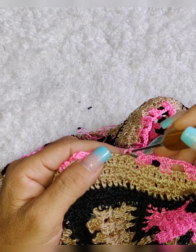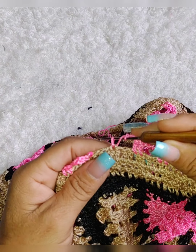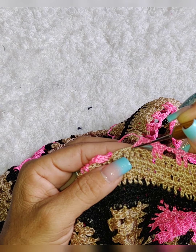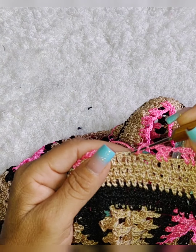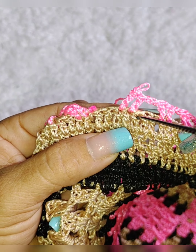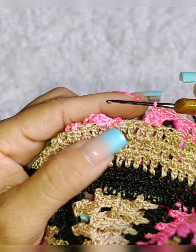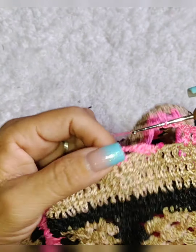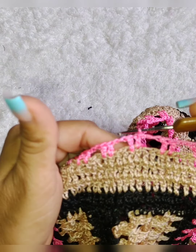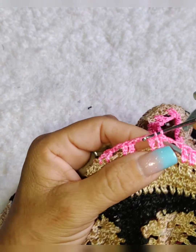Laça a linha, vamos no ponto à frente, fazer um ponto alto. Duas correntes, pula aqui dois pontos de base e vem no terceiro e faz mais um ponto alto, mais um ponto alto. Duas correntes, pula dois pontos de base e vem no terceiro, vamos fazer ponto alto. Um ponto alto, no próximo um ponto alto. Ficando aí dois grupinhos de dois pontos altos separados por duas correntinhas. Duas correntes, pula dois de base, vamos fazer um ponto alto, no próximo mais um ponto alto. Assim vamos fazer a volta toda.